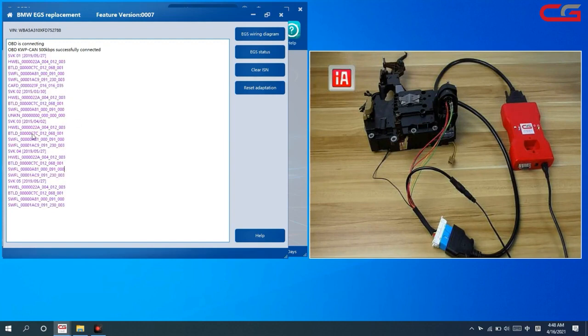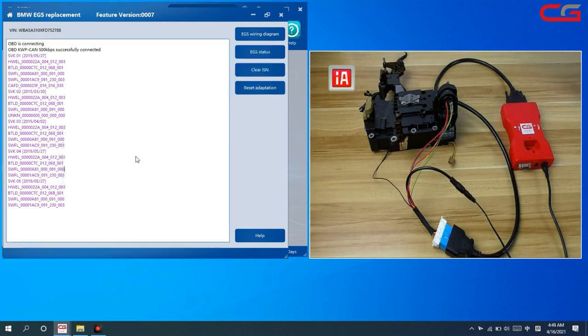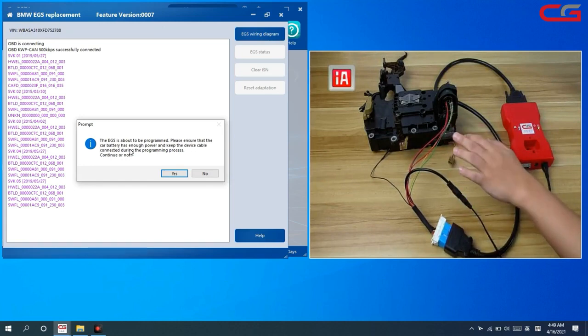Check the EGS status — it shows the EGS is not cleaned. We want to virgin the EGS, which means we need to clean it. The EGS is about to be programmed. Make sure the battery is stable and the connector is good.